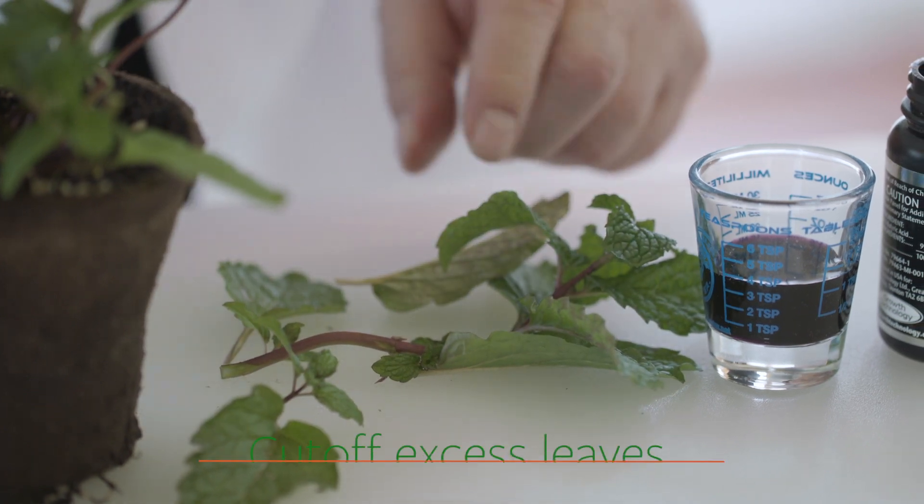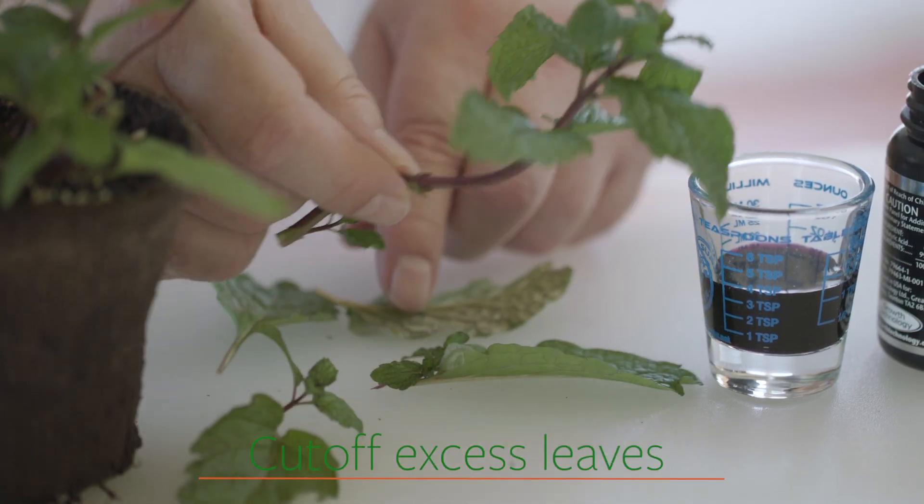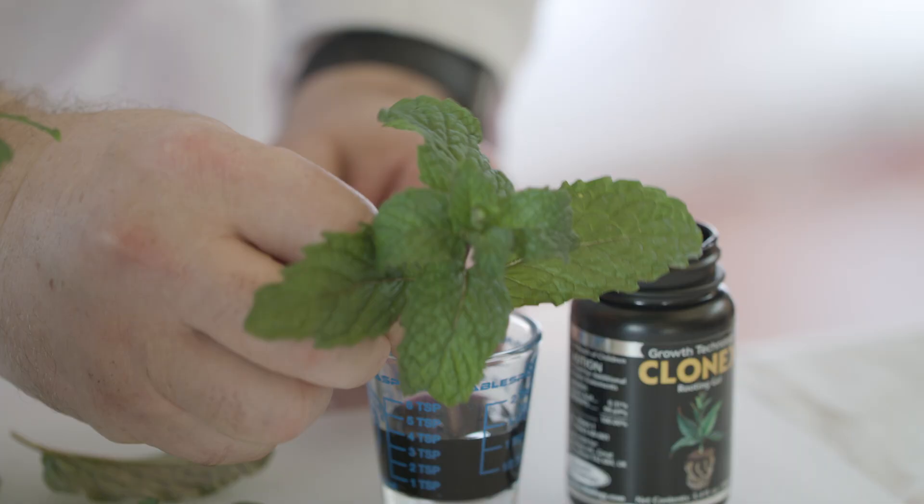Also cut off some of the excess leaves. If you have too bushy of a cutting, most of the energy of the plant that's stored is going to go to support and maintain the leaves. You want the energy to be directed to grow new roots. So cut off all but about two or three leaves from that cutting.